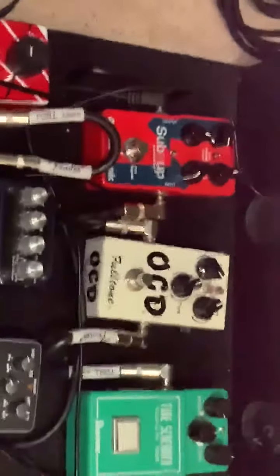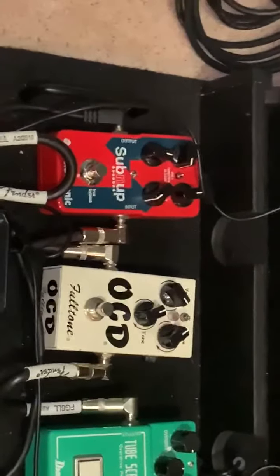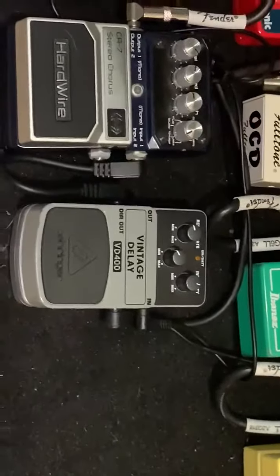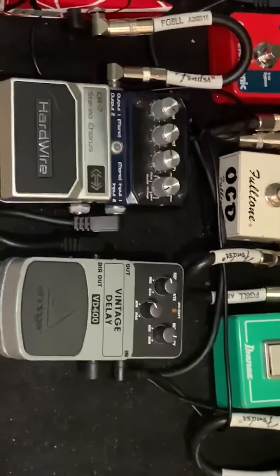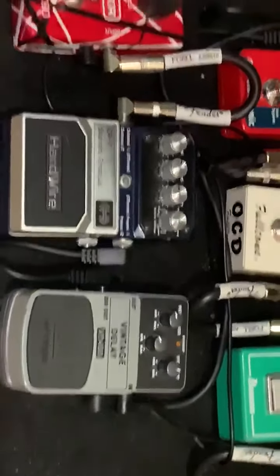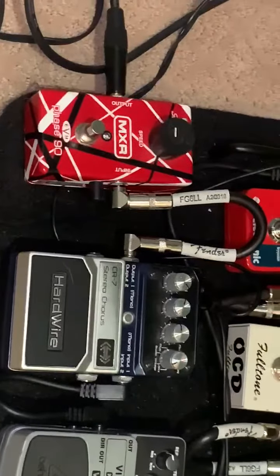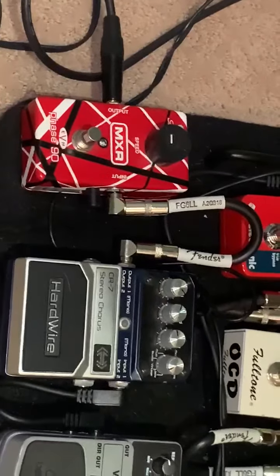Then the sub octave pedal kind of gives it a piano-like playing sound — it plays in octaves. And then delay and chorus are usually on all the time when I'm playing.